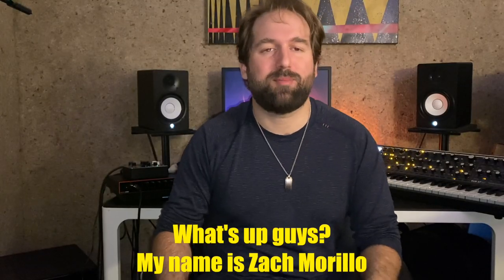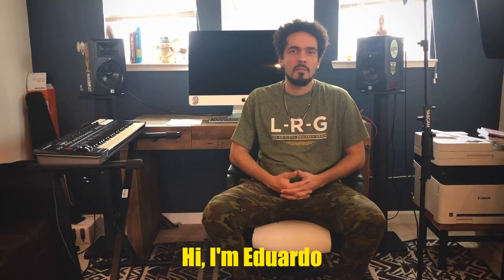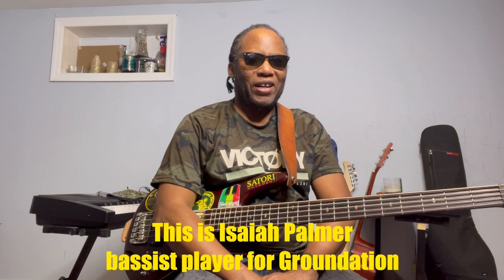What's up guys? My name is Zach Murillo. I am Harrison Stafford. Hi, I'm Eduardo. My name is Matt Jensen. This is Isaiah Palmer, bass player for Groundation.